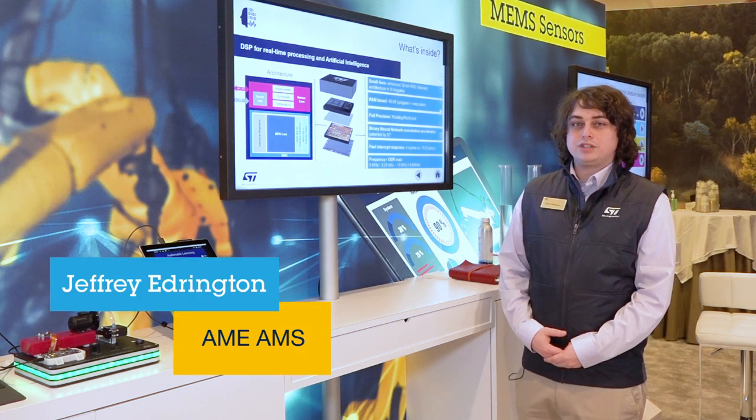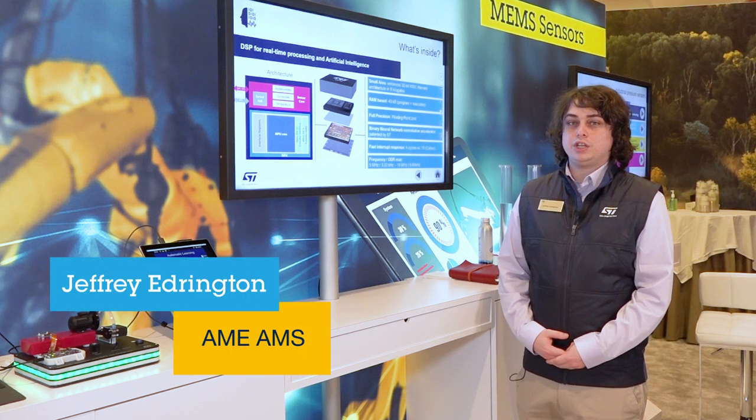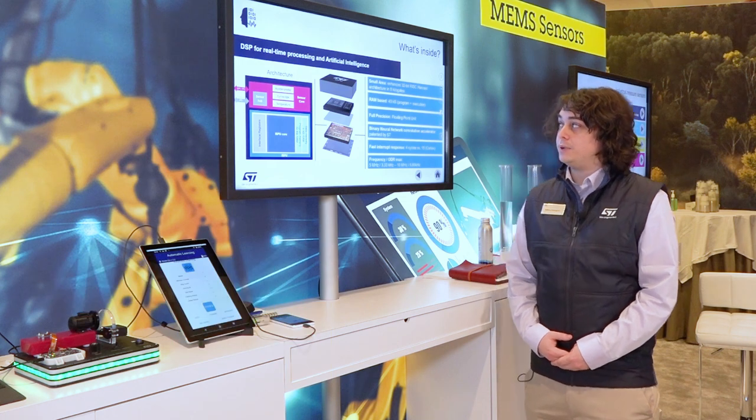Hi, my name is Jeffrey Edrington and I'm here at CES 2023 with the ISPU.